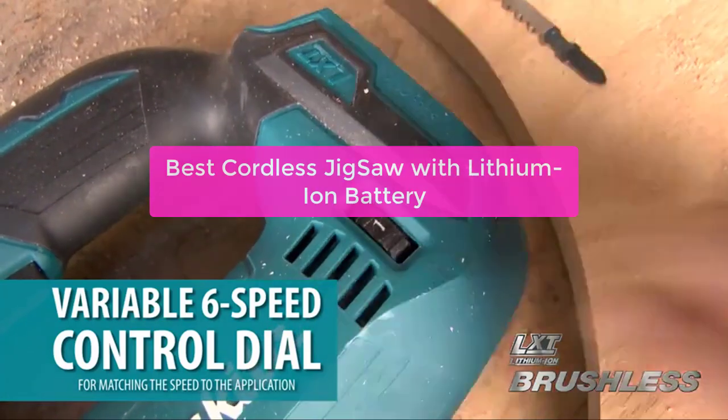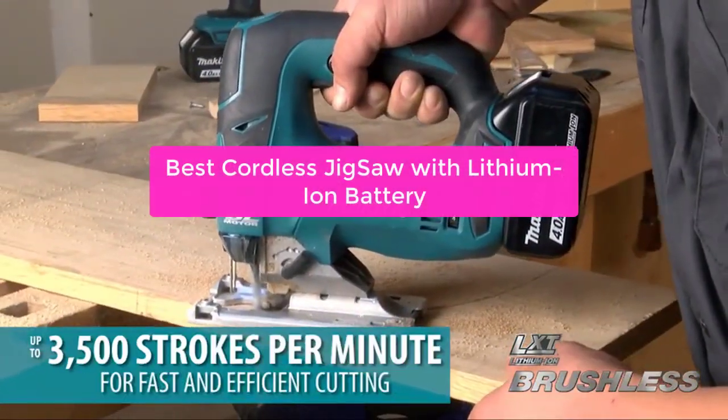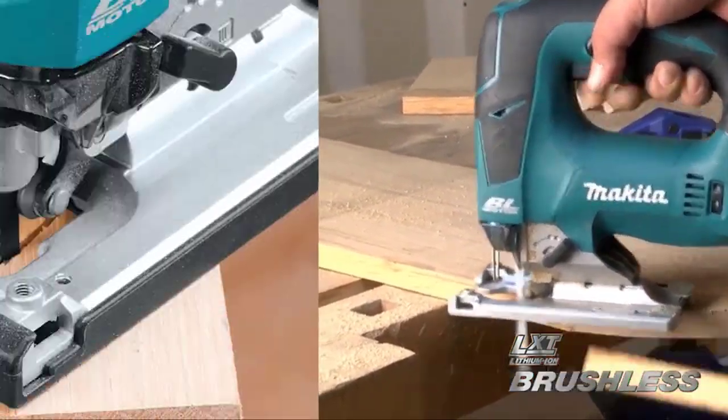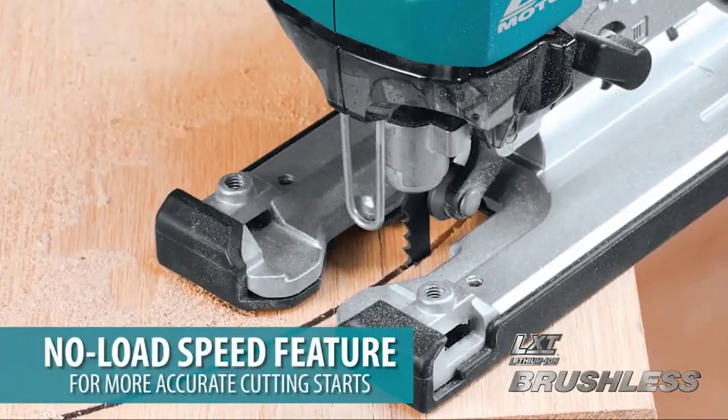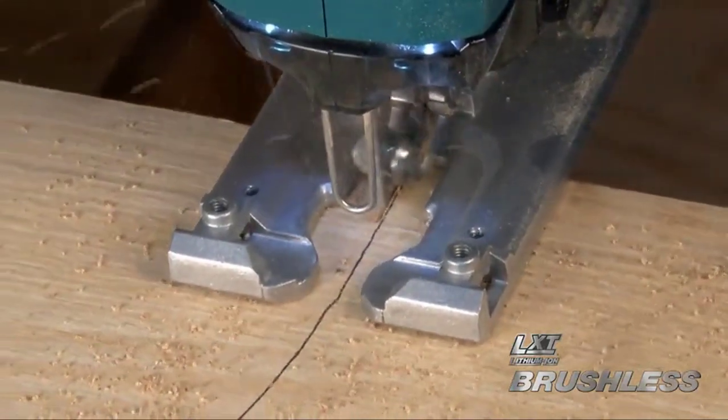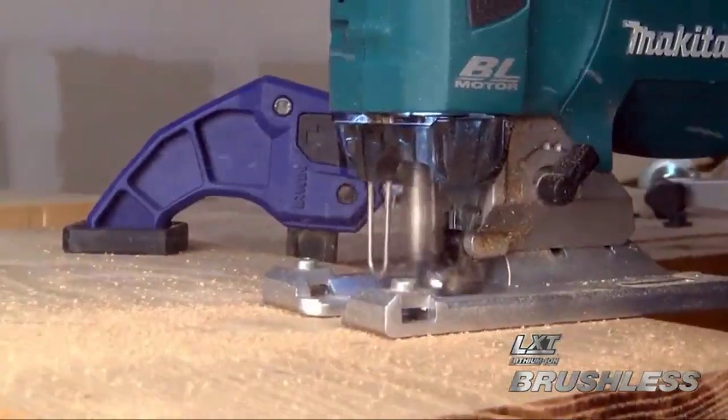Looking for the best cordless jigsaw with a lithium-ion battery? We've compiled a list of the top 5 jigsaws on the market based on performance and value. Whether you're a professional contractor or a DIY enthusiast, we've got the perfect jigsaw for you. So let's get started with the list.